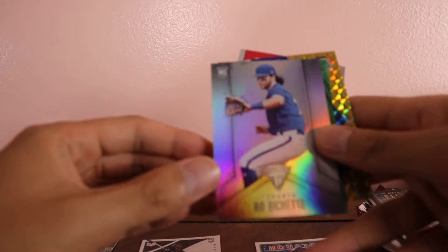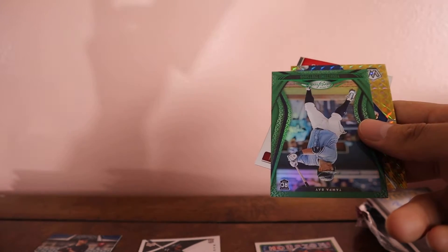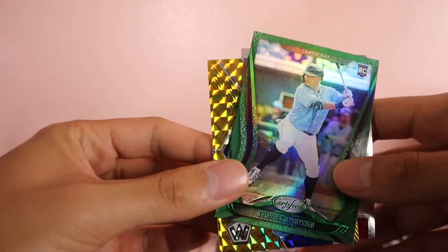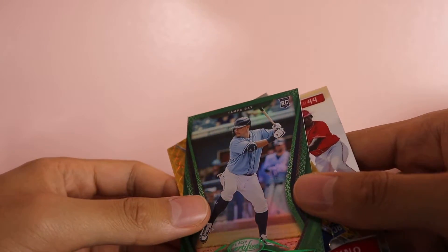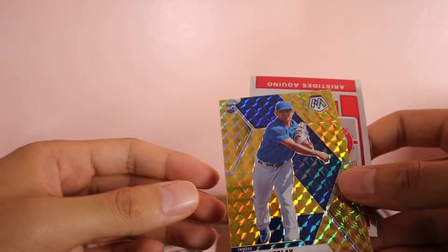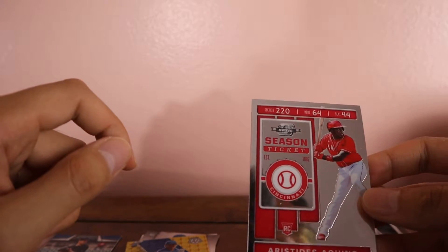I'm gonna struggle organizing these — don't have any sleeves on me. We have a Beau Bichette card, this one's really nice silver. We have this green Certified Yoshitomo Tsutsugo, another rookie — it's a nice card. Then a gold Adbert Alzolay, nice card as well. We have this Aristides Aquino Contenders Optic. Got some pretty good cards in that one.